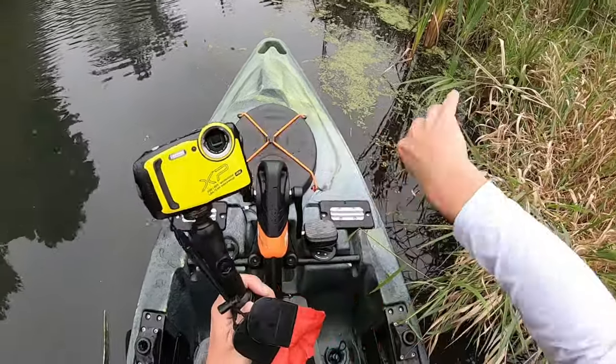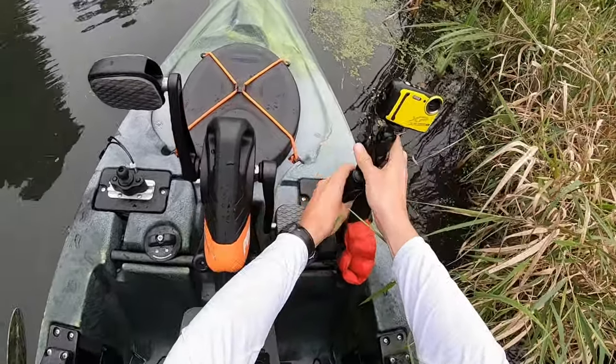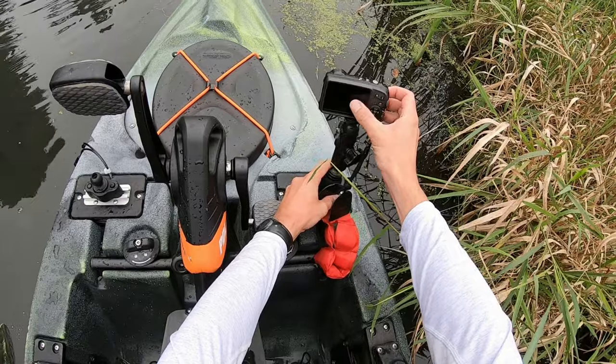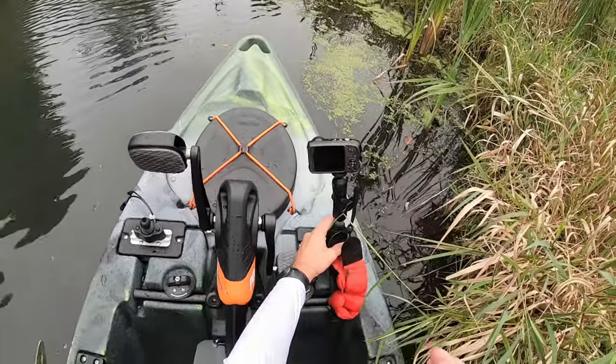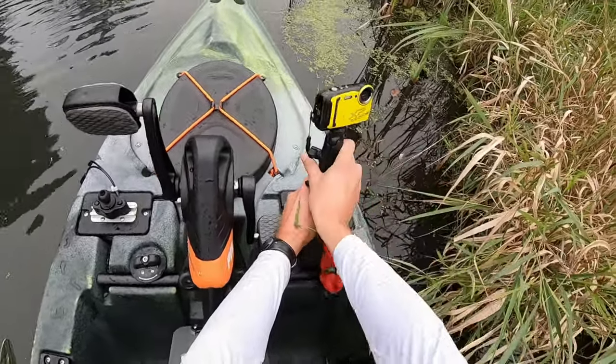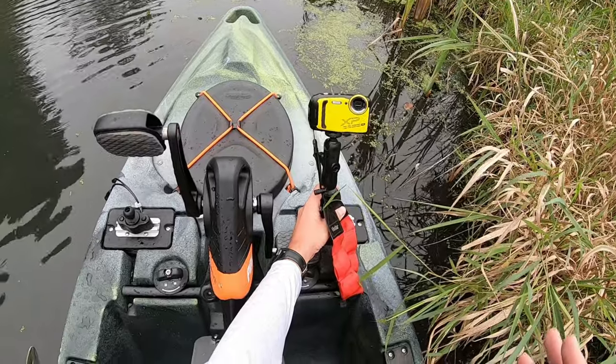The other good thing about this mount is that it swivels. So when it's actually in here, you can just swivel it, turn it on, and set your delay timer on your camera. The delay timer is what you're going to use to get these pictures. Then you can swivel it back, position it where it needs to be, grab your fish, wait for that delay timer to go, and get your picture.